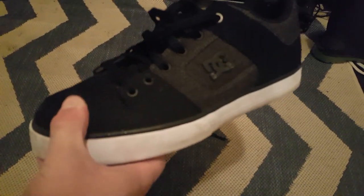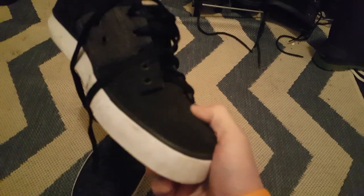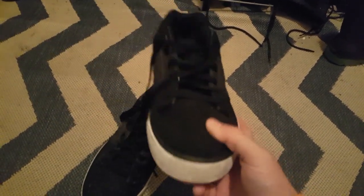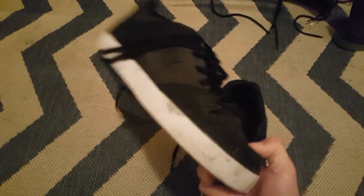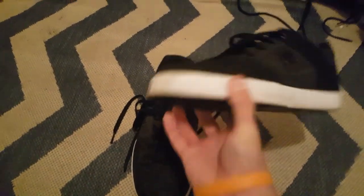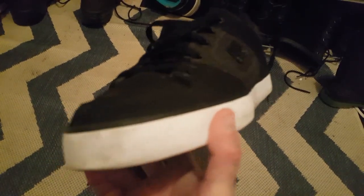They are pretty dirty — I did some longboarding today and grabbed some stuff in the rain, so they're pretty wet right now. I definitely need to clean them up, which I'll probably do tomorrow before I use them.